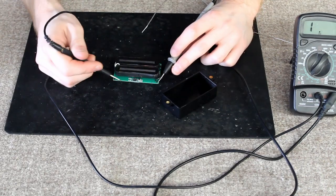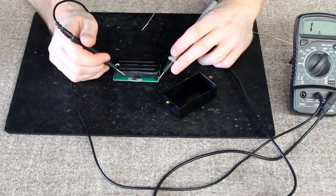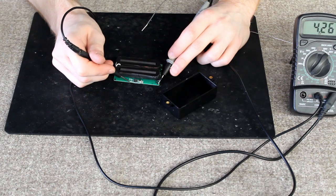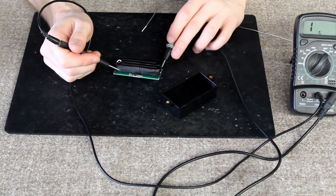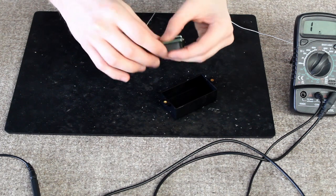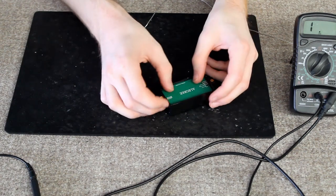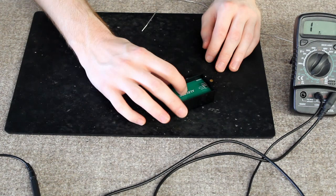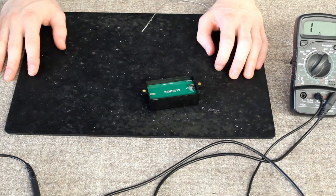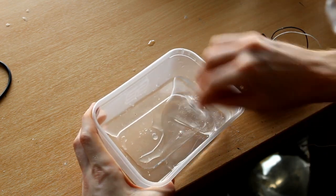Now I'm just going to do a resistance reading to check that everything's connected — yes, that's connected. So now all I have to do is drop that into the cover. And now this is going to go into the wax pot to fully pot the coils and prevent microphonics.